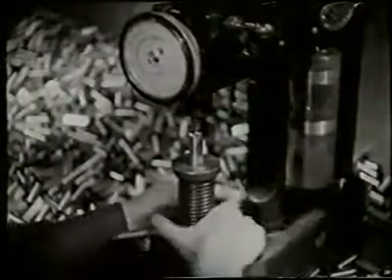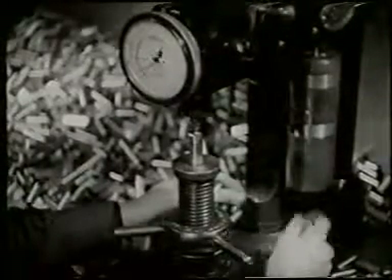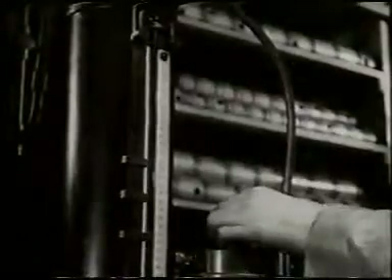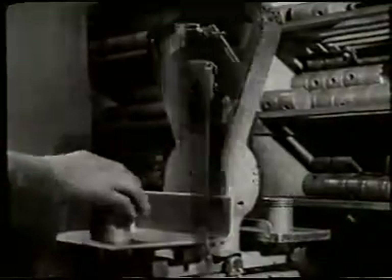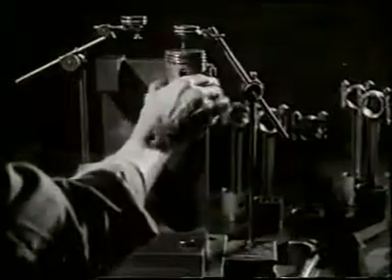Tappets are checked for hardness, an indentation by a diamond point being recorded as a hardness reading on a dial. The pistons must equal the cylinder bores for accuracy, so they also are gauged on the pneumatic micrometer. Then they are weighed and selected in sets so that balance is still further assured. The connecting rod and piston assemblies are checked for alignment. Nothing must be left to chance if power in plenty is to be achieved.